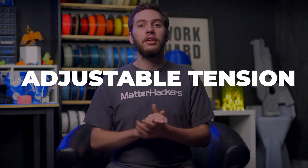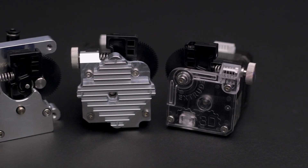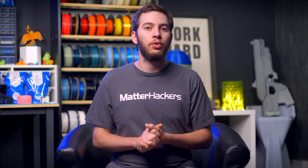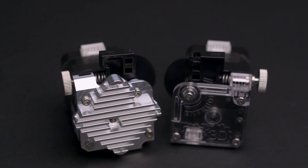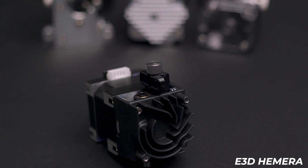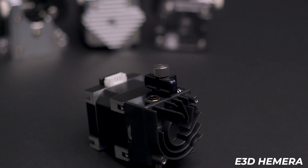Unlike other basic extruders, every E3D extruder features an easily accessible tensioner. In the case of the Titan, Titan Aero, and Titan Aqua, a handy thumb screw can be tightened or loosened to adjust the idler bearing's tension on the filament. For a more low-profile use, you can swap the thumb screw for a large button head screw. Depending on whether you are working with a standard E3D extruder or one of the mirrored versions, the tension adjuster will be on the left or right, respectively. The E3D Hemera is a little different in that the tensioner is located right on top, so no matter how it's mounted, you will always have access to it.